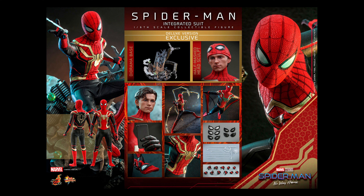Let's talk about each figure on a pre-order, wait, or pass basis. Every time I say pre-order, that's with the caveat that you find a retailer that does pre-orders with no shipping and no tax costs — they are out there, so just look around. For the Integrated Suit, I'm going to say wait. I'm probably going to get it, but it is very similar to the upgraded suit I already have. If there's a more far-flung iteration of the costume Tom Holland wears in this film, I might lean towards that. But this one could very much be added to the collection.